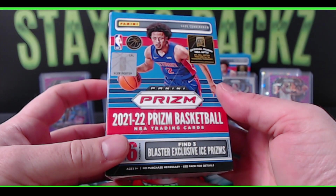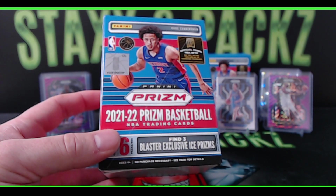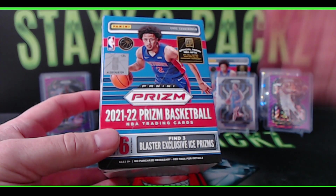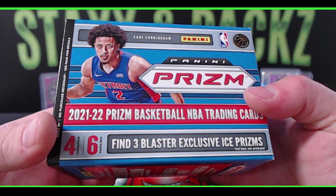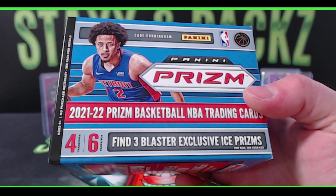Let me know what you thought about these and we will pick a winner next Friday — August 5th. Somebody's going to win a sealed blaster for free! Thank you guys for watching, appreciate it, and have a good weekend.